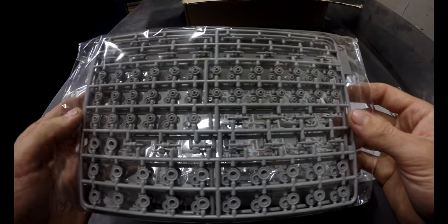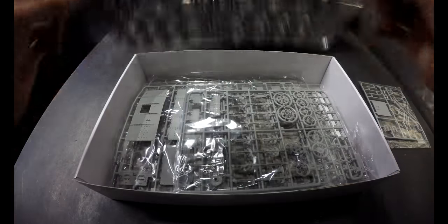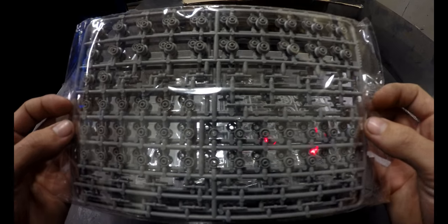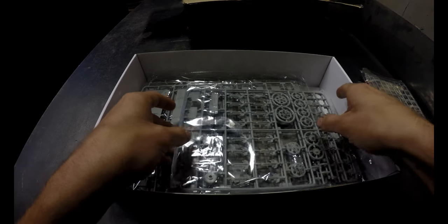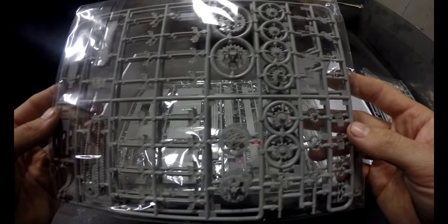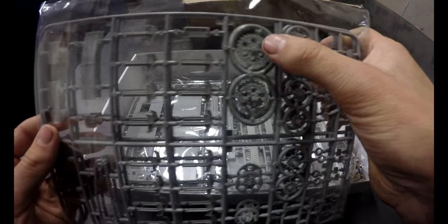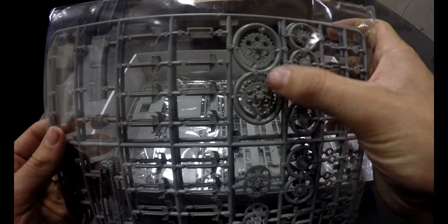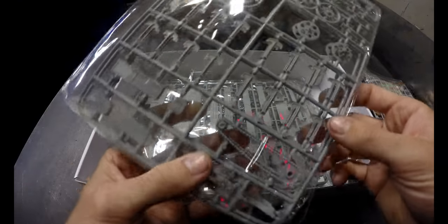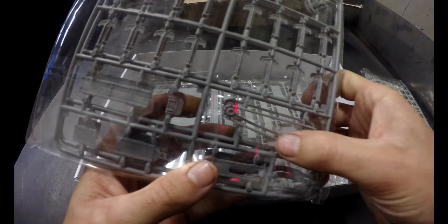This might be a bit of a challenge to put together — these tanks look a lot bigger on YouTube. I guess everyone else is doing the same thing I am, holding them really close to the camera. Oh cool, drive sprockets here, some other little sprockets there. There's the drive chain — it has a nice little sag in it, that's a great detail.